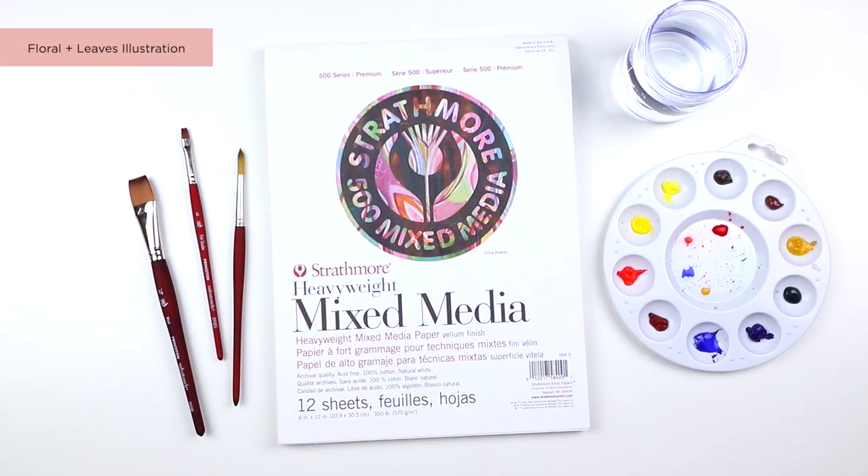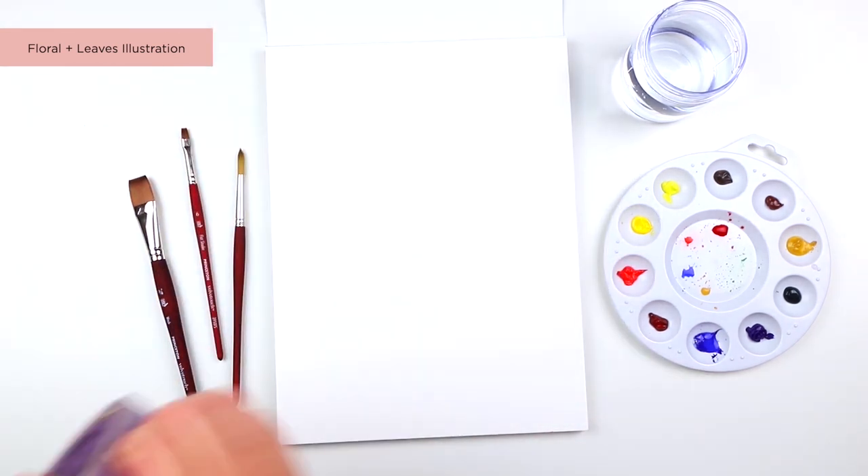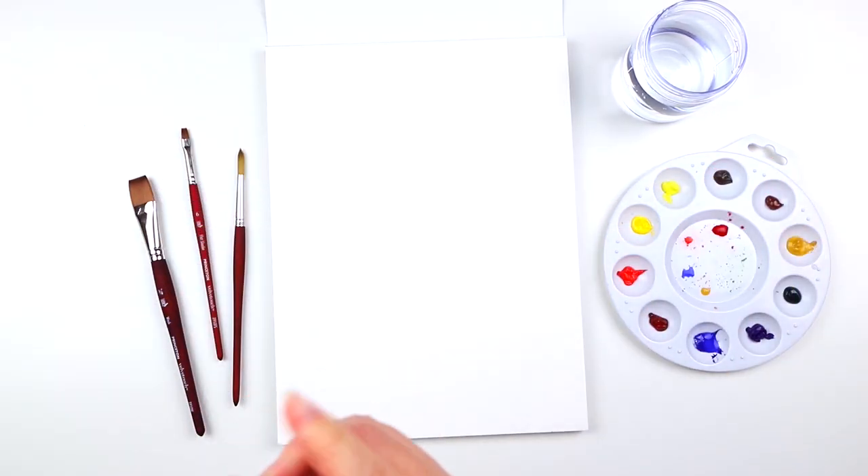For the journal spreads, I'm going to tape down the edges using painter's tape, and this will create a nice border for the spreads.